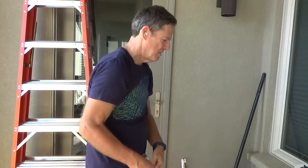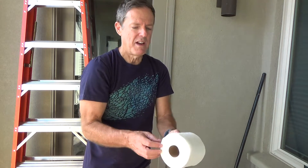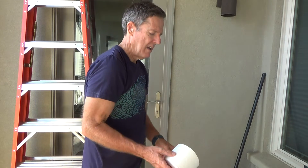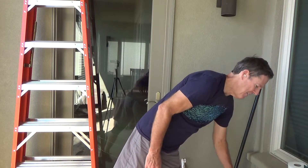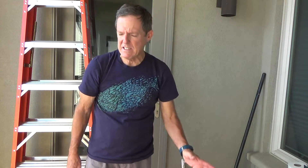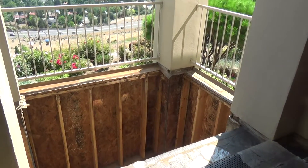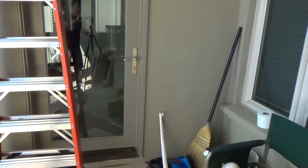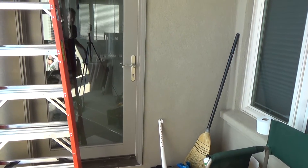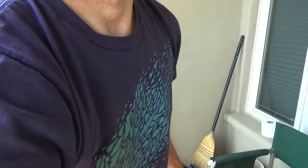I've got toilet paper, because when I'm bending down and working I'll often get a runny nose, so I'm ready for that. And I've always got my water — you always need to stay hydrated during the day, especially when it's hot outside. Today is no different; it's going to be hot down in that pit.